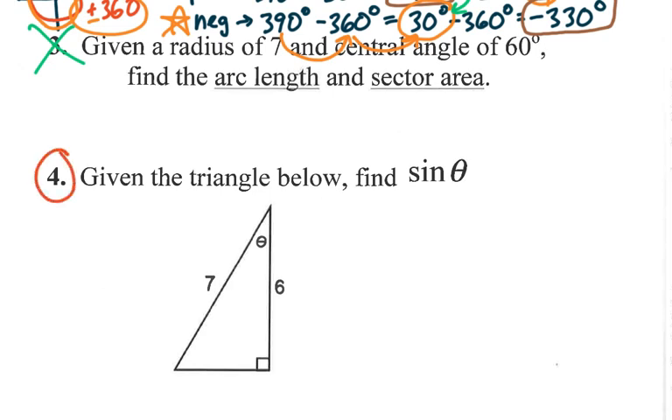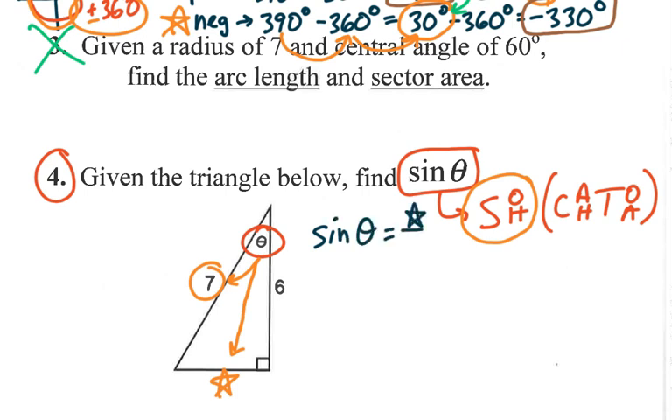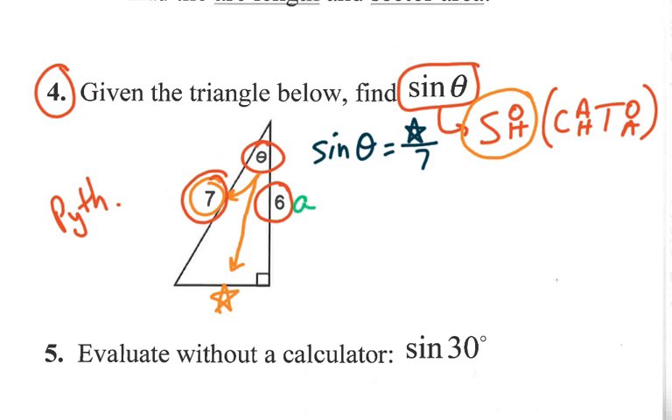Number four: a pretty straightforward problem. I just want to find the sine of theta, so I need to think SOH-CAH-TOA. Sine is opposite over hypotenuse. The opposite side isn't labeled, so I'll need to find it. The hypotenuse is seven. To find the missing side, I'll use the Pythagorean theorem: A squared plus B squared equals C squared. With A as six and C as seven: 36 plus B squared equals 49, so B squared equals 13, and B equals the square root of 13.